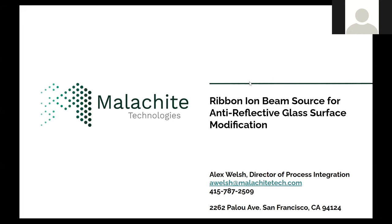Hello, everyone. My name is Alex Welsh. I'm head of the process integration team here at Malachite Technologies and I'm one of the co-founders. Today I'd like to share with you some work we've been developing on a ribbon ion beam for anti-reflective glass surface modifications.